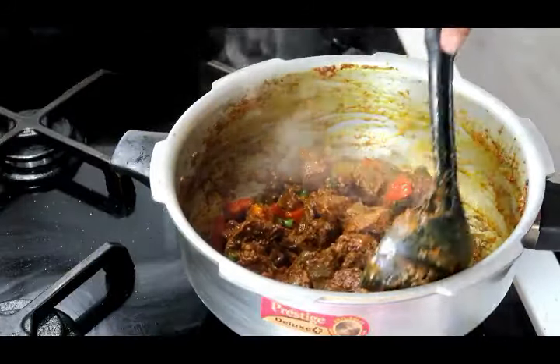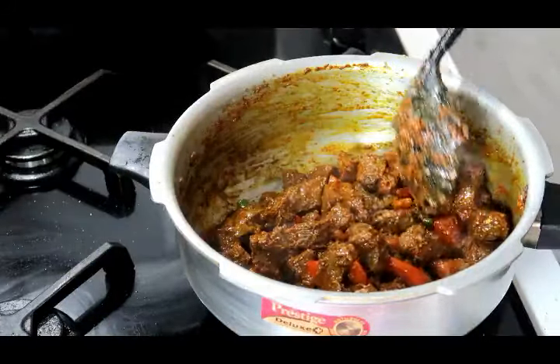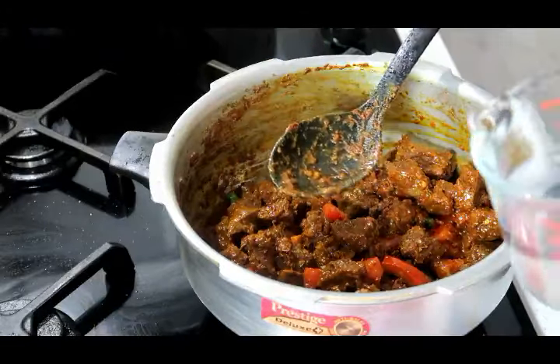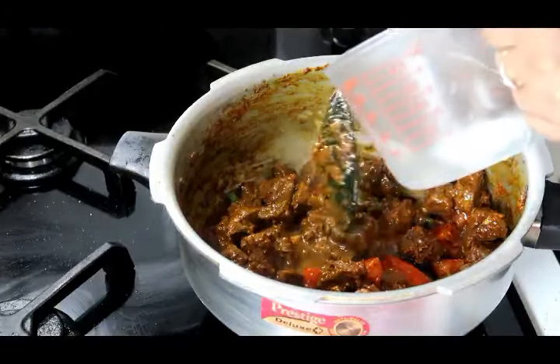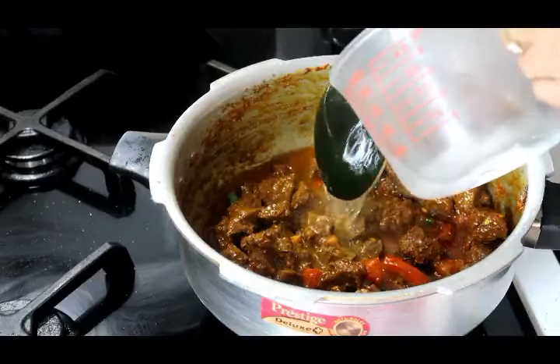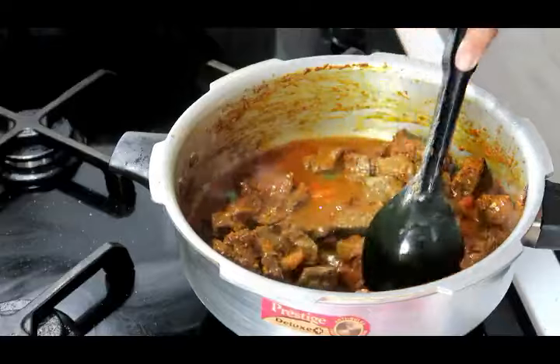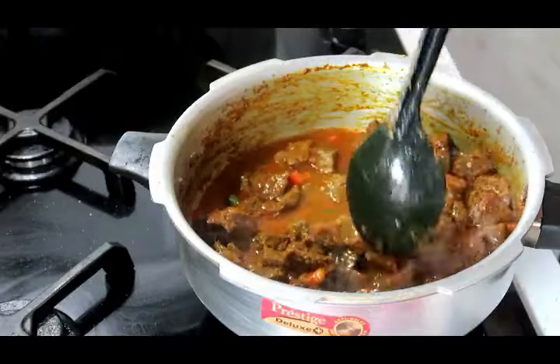This is looking good. I'm going to add some water and now cook my meat. I'm using my pressure cooker, but if you don't have one you can just put the lid on and cook it for 40 to 45 minutes — however long it takes you to cook your beef.